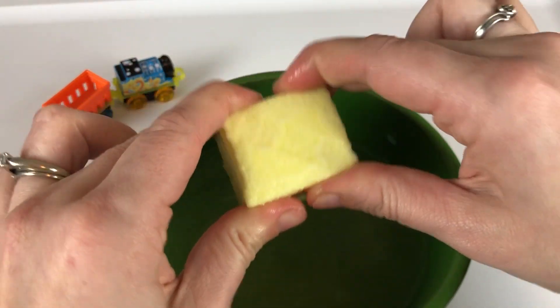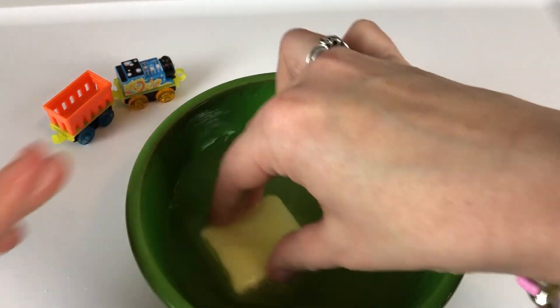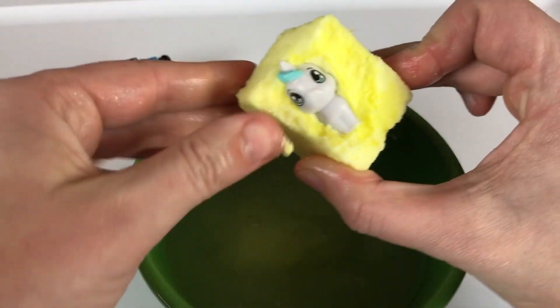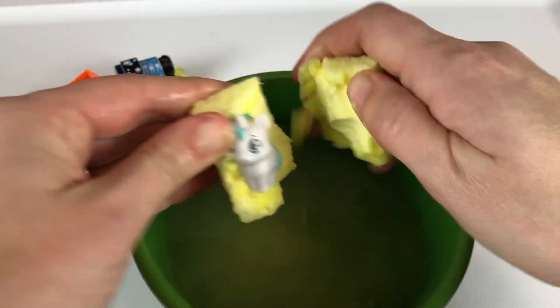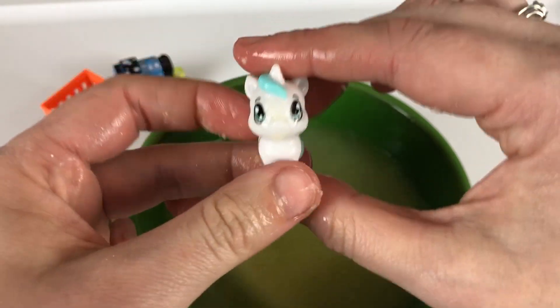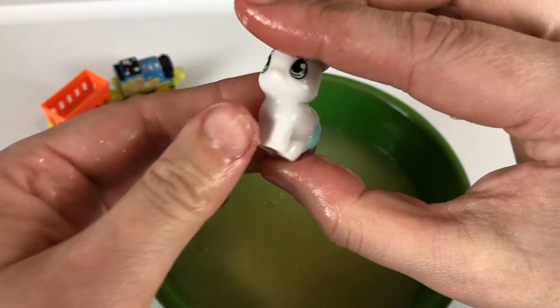Alright, so it doesn't work very well. Maybe you guys just keep on fizzing it. Oh, look! We got a unicorn! She's so cute! We have a unicorn!